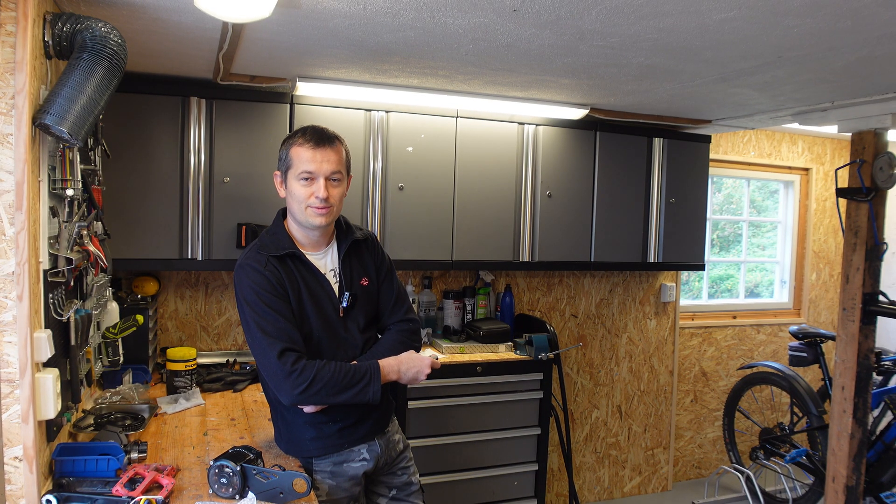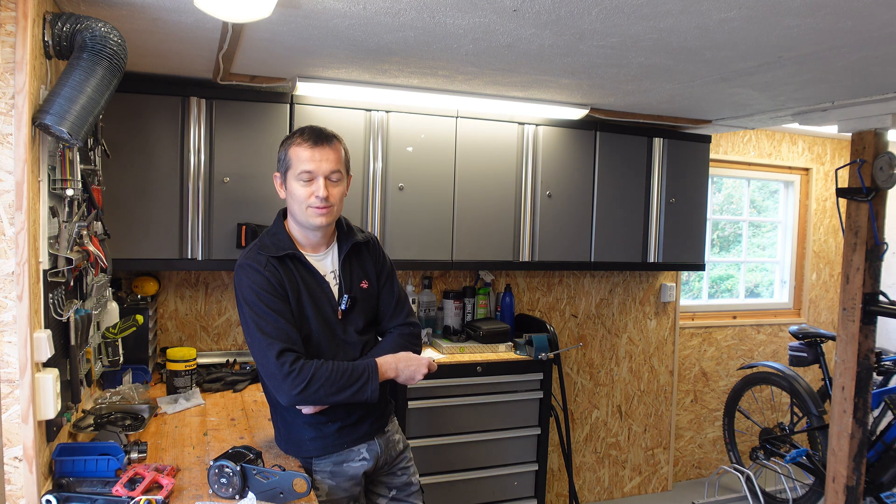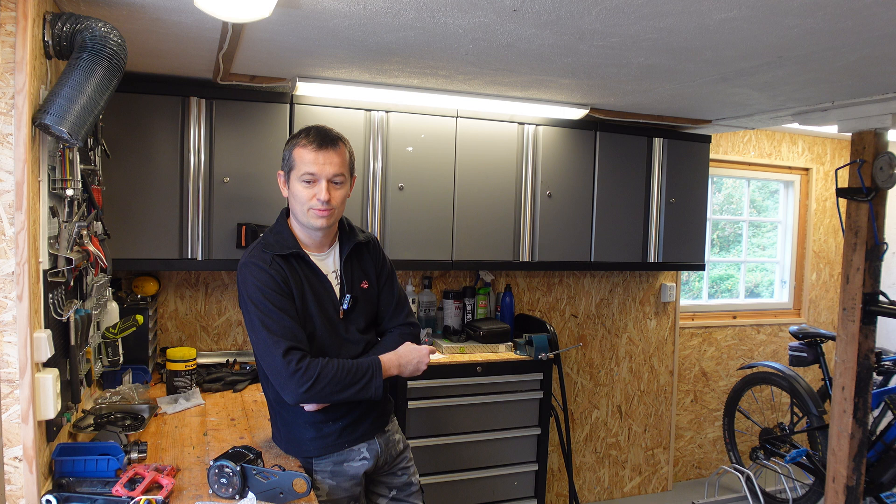Hello guys, welcome to the first move in the new workshop. It took me some time to prepare all this space here with all the tools and furniture, but now I have some time to do some new interesting projects.